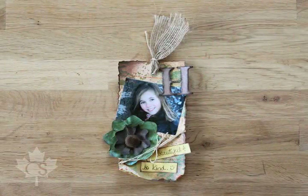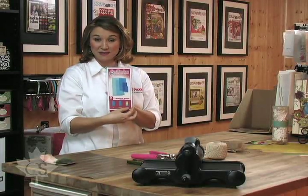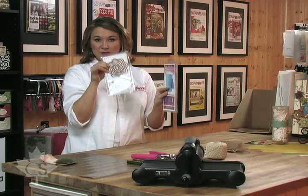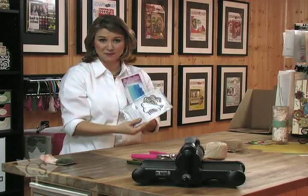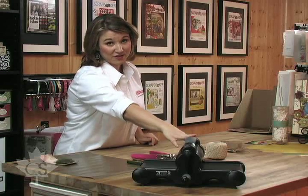We are going to be creating this gorgeous vintage tag using a whole lot of spritz. To get started we're going to cut out some shapes for the tag using some Spellbinders Nestabilities and some magenta patterned paper, as well as some great flowers with these Nestabilities. What we love about the Nestabilities is that we can use them in any die cut machine. For today's show we used the Stampin' Up Big Shot.